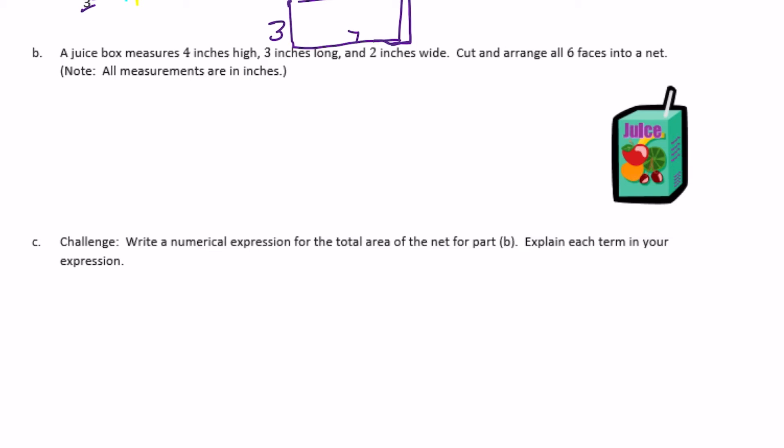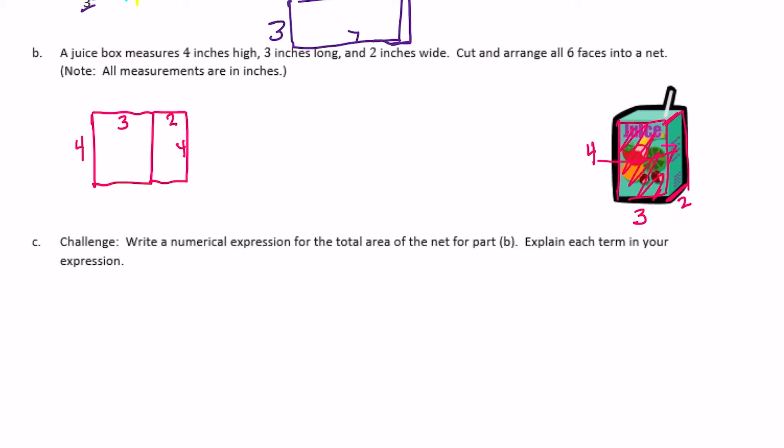A juice box measures 4 inches high, 3 inches long, and 2 inches wide. Cut and arrange all 6 faces into a net. All measurements are in inches. It's 4 inches high, 3 inches long, and 2 inches wide. I'm going to start with the front face — that's 4 by 3. And then it's connected to this side face, which is 2 by 4, so I'm going to connect a 2 by 4. Then on the back would be another side that's the same as the front: a 4 by 3. And then this side over here is another 4 by 2.